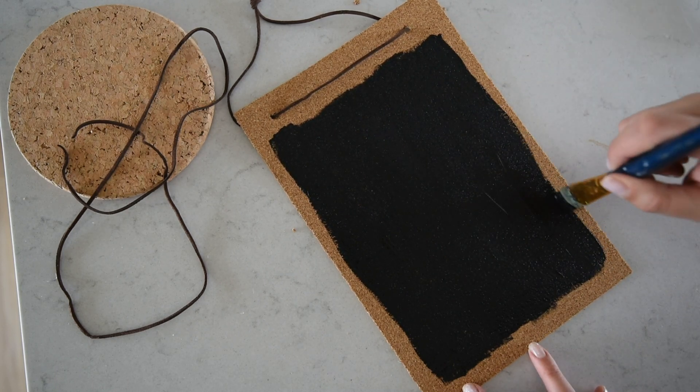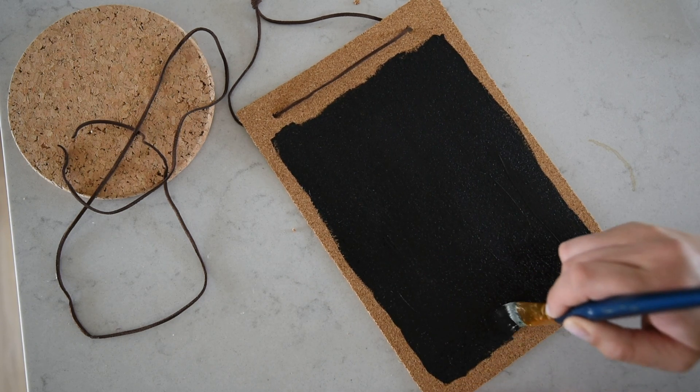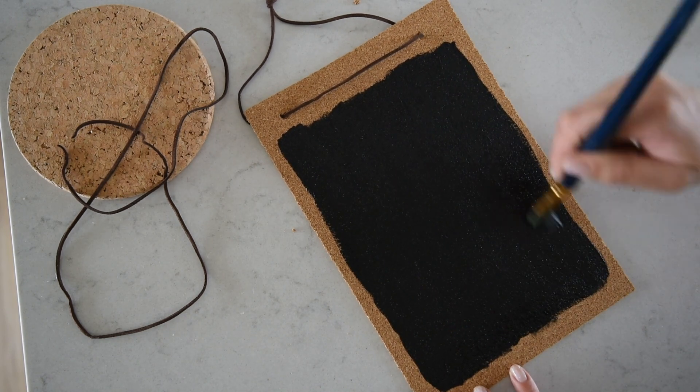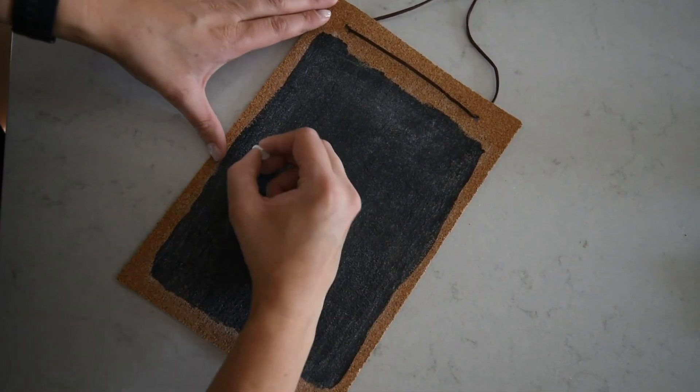I really like the kind of not-perfect look of the edges so I try to accentuate the brush strokes. But if you wanted a nice crisp line you could definitely use painters tape or washi tape and create a frame around the edge of your cork, so that you have a perfect line when you peel back that tape after you wait for your paint to dry completely.